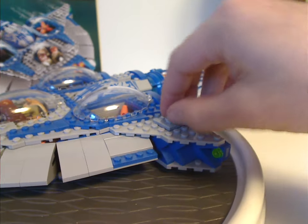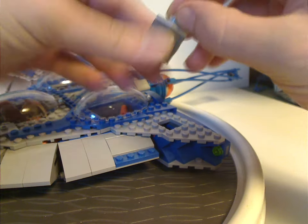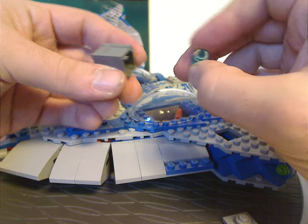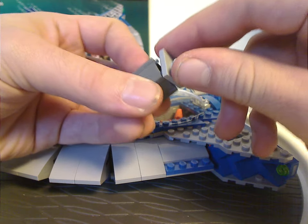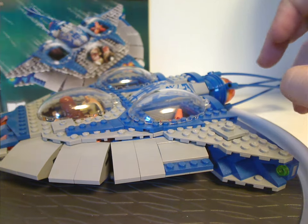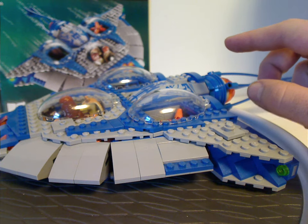Also forgot to mention: it has two crates that open right up, and there are a couple of little cylinders in trans-blue representing the electro-orbs that the Gungans used to hurt the droids with. These carry over from the Gungan Patrol set in 2000, and also appeared in a set the year prior to this video.